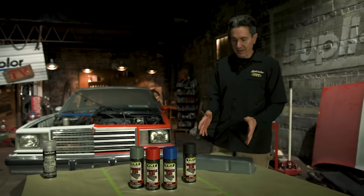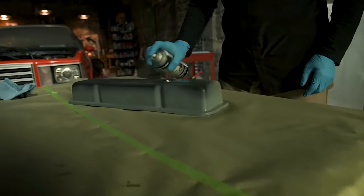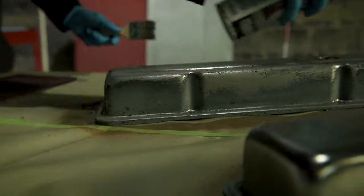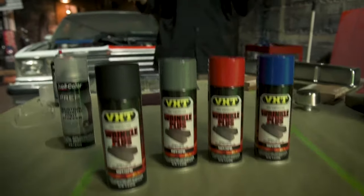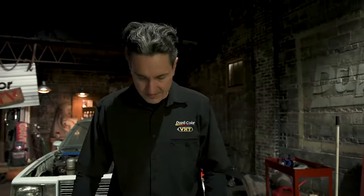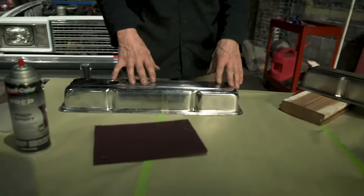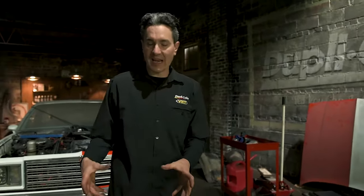This valve cover has an existing finish on it and the first thing we have to do is prep it. I'm going to start with the Duplicolor paint stripper. The paint stripper did a great job — you can see these valve covers are all good and clean. I went ahead and scuffed this one down with the Red Scotch Brite pad and I'm going to do the same to this valve cover. You can see some rust here and also the chrome is still bright and shiny. We want this good and scratched up so the paint has something to bite into — that mechanical adhesion. Once this is all sanded down, I'll hit it again with the prep spray, let it dry, blow it off and we'll be good to go.